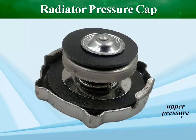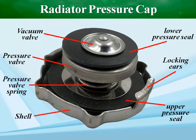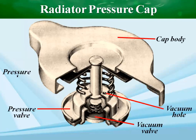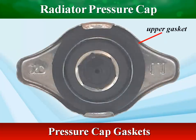The radiator pressure cap keeps a car cool by sealing and pressurizing the coolant inside. The radiator pressure cap seals the cooling system using two gaskets. The upper gasket prevents coolant from escaping to the outside, and the lower gasket keeps pressure in the radiator.